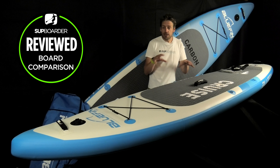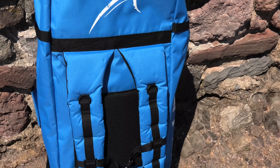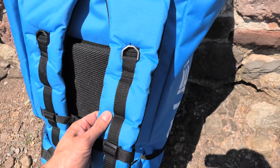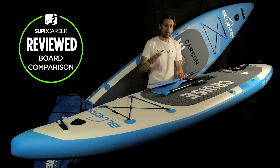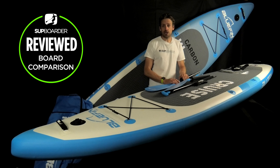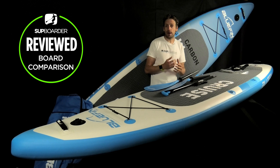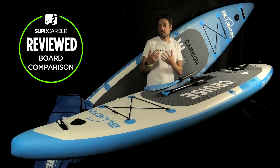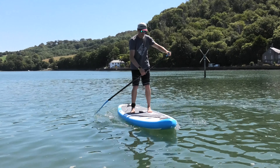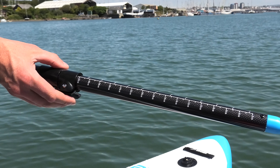Moving on to the packages: both bags are the same — a heavy-duty Bluefin bag with padded back and padded shoulder straps, easily adequate for transporting to the beach or traveling. There are no wheels, but it handles airport travel fine. Both packages include a three-piece paddle with an extra blade to convert to a kayak paddle. The Cruise package comes with a glass shaft paddle, while the Cruise Carbon comes with a 70% carbon paddle — lighter and stiffer, putting more power into your stroke. The glass shaft is stiffer than aluminium but heavier than carbon and not as stiff.